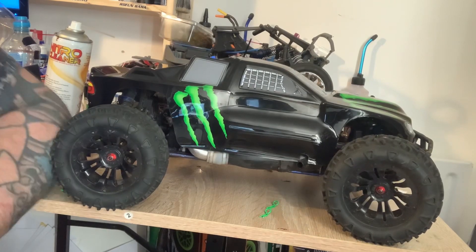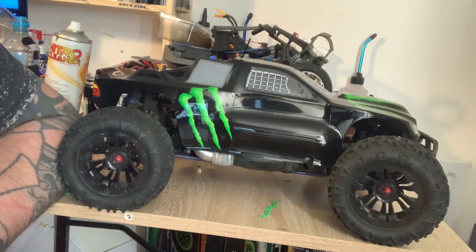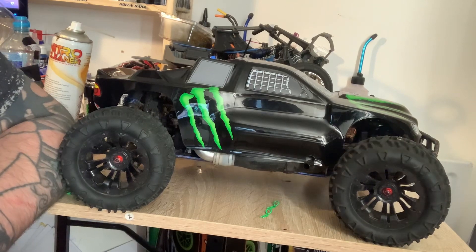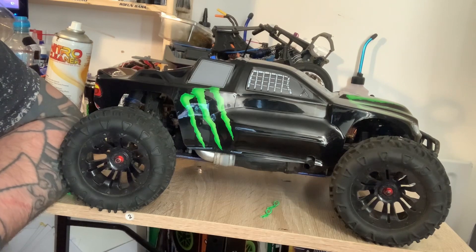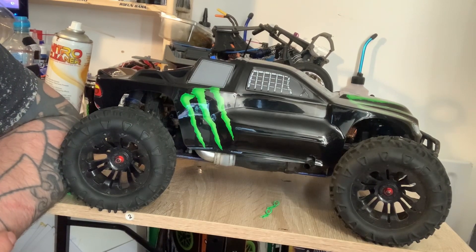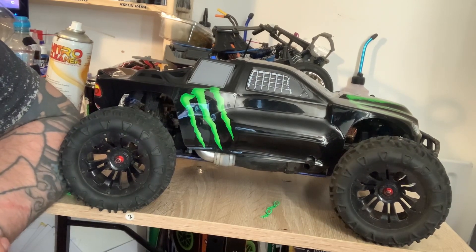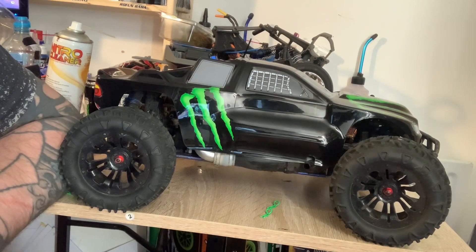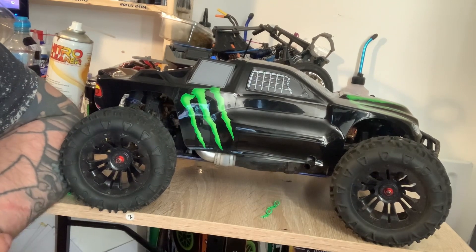So, is this Nitro Carnage worth your money? Absolutely, definitely. It's not just a beginner's nitro — even if you're not a beginner, you can still enjoy this nitro as well. You can put it to the test and see if it actually beats your Traxxas Revo or your HPI Savage. You might be surprised — this might even beat a Savage.